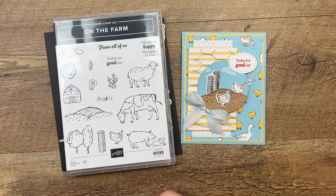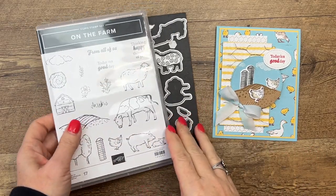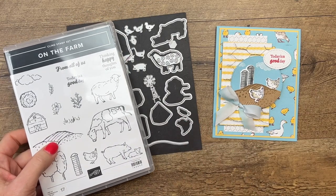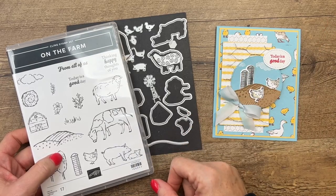Hey everybody, Erica Sirwin here from Pink Buckaroo Designs. I've got one more On the Farm project for you. In case you've missed it, I have four other projects I've posted featuring On the Farm, so make sure if you're looking for ideas to hop back over to my blog.